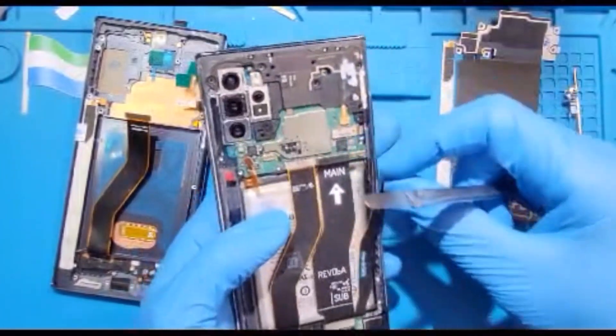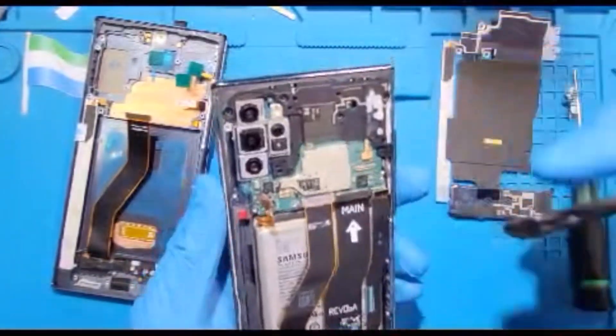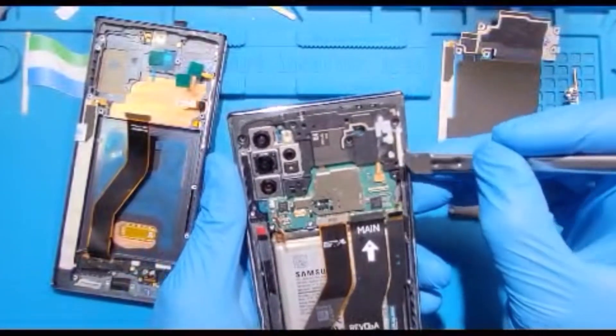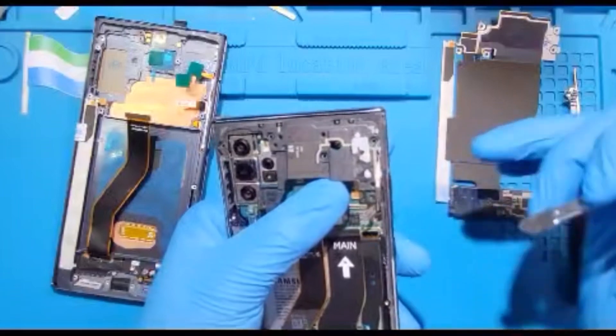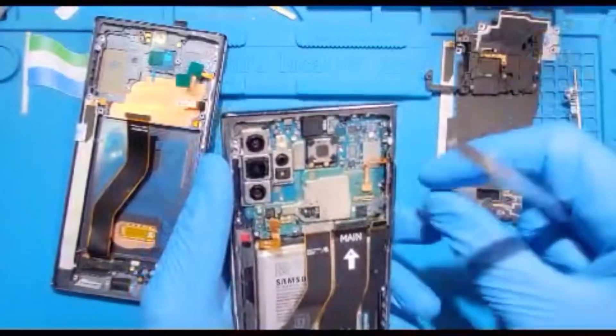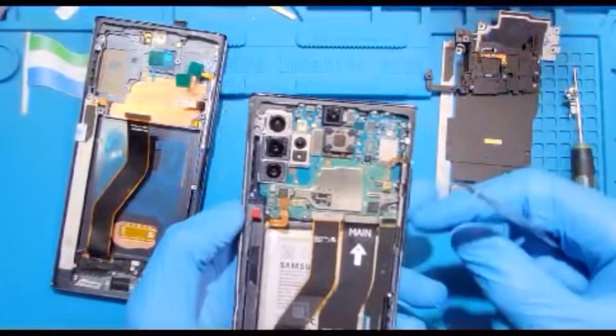Disconnect the LCD cable and disconnect the connector to the charging system. Make sure you disconnect all those connectors. This one is for the pen — disconnect it. Now you need to take out the cover on top. Then remove it to one side and disconnect this cable for the volume key.